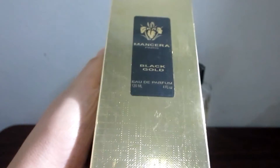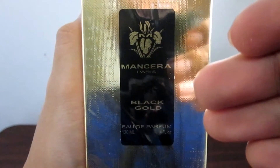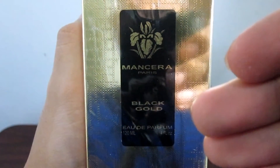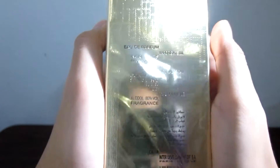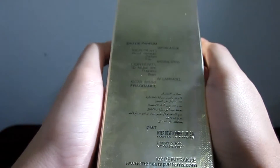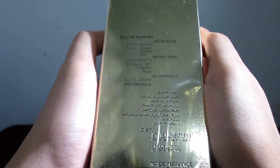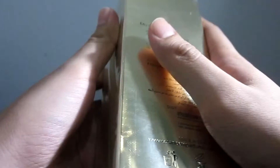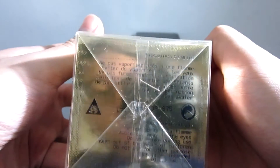It comes in this gold box. On the front it says Mancera Paris Black Gold, Eau de Parfum, 120 ml, 4 fluid ounce bottle. On the back we can see Eau de Parfum, the ingredients, and the distributor. It's made in France, and there's also the website of Mancera. On the bottom we can see some instructions, some precautions, and the batch code of this bottle.